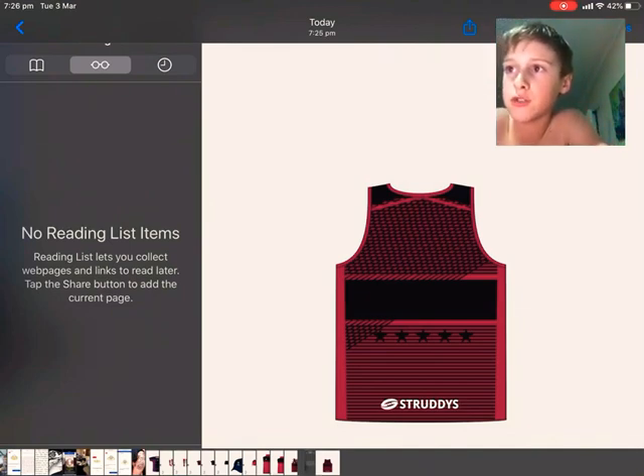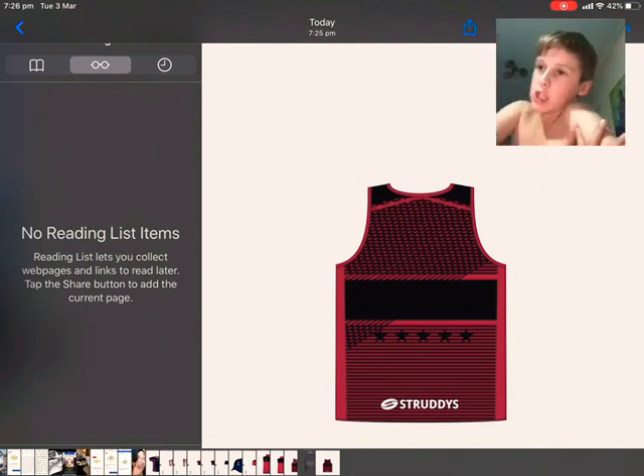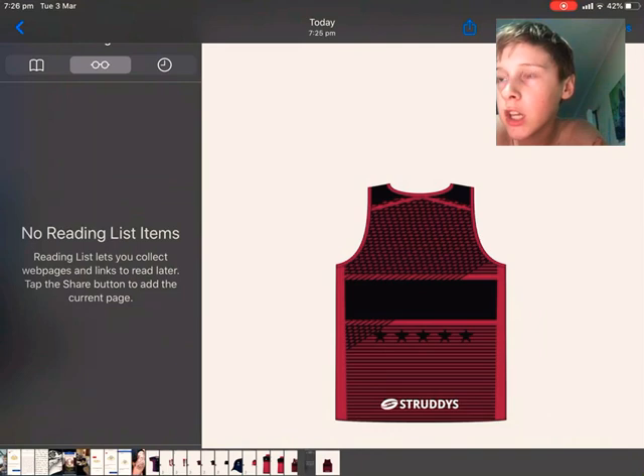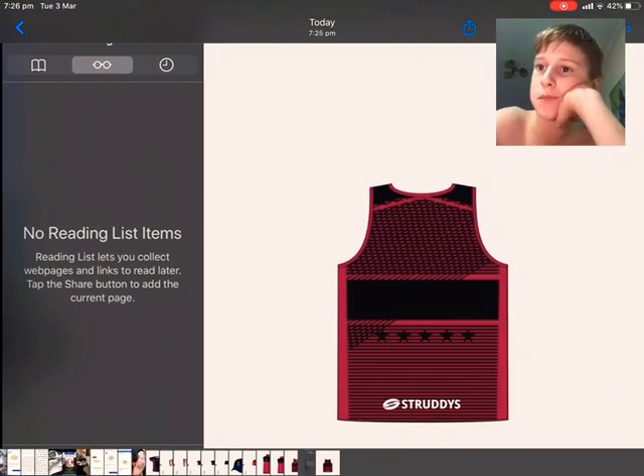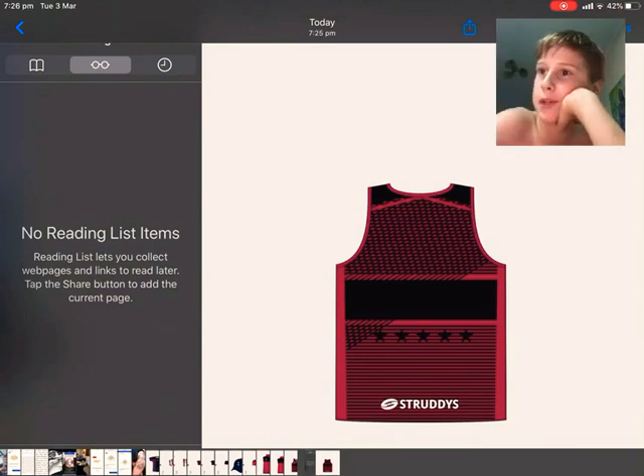It has five stars and it starts cross-hatching. This is just the back of the singlet. It has a black stripe in the middle.